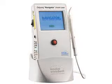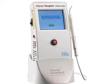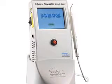Hello, my name is John Graber. I've been a practicing dentist for nearly 40 years and for about 20 of those years I have used lasers in my practice exclusively. Today we're going to demonstrate the use of the Odyssey Navigator Laser by Ivoclar Vivadent. I have been using these lasers in my practice for approximately the last six years.